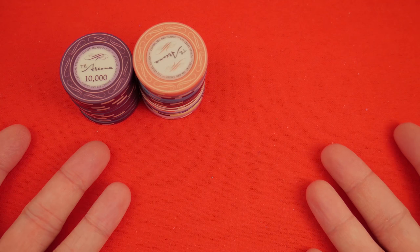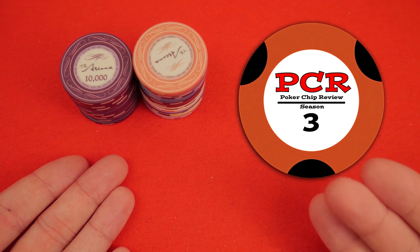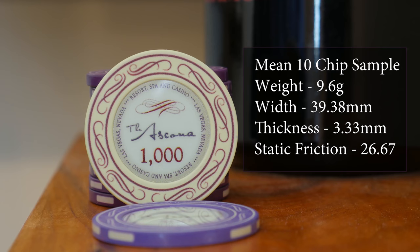Welcome to the PCR, the Poker Chip Review of the Ascona by Sunfly Hybrid Ceramics. It's a 39 millimeter chip, and one of the new bits of information I want to discuss is the static coefficient of friction.